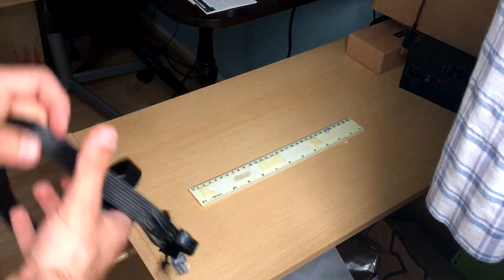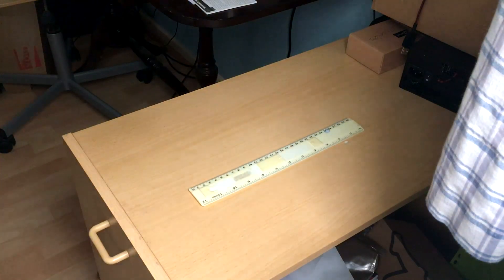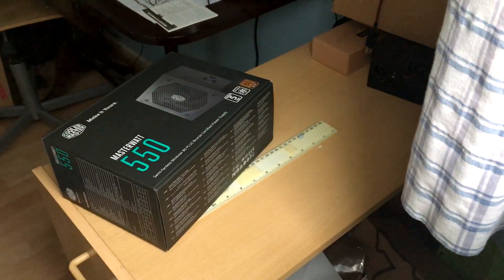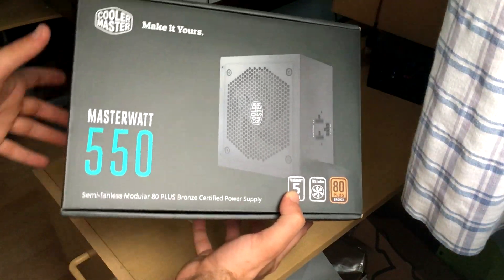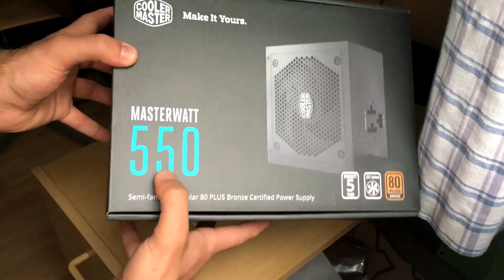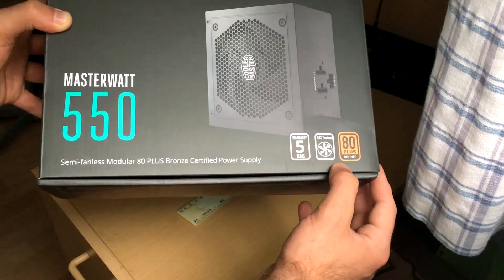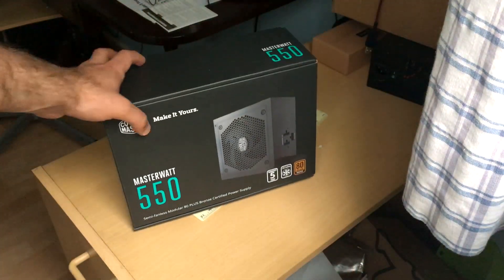That's pretty much it for the entire unboxing of this. Thank you for watching the unboxing of the Cooler Master 550 watt Masterwatt power supply, that is semi-modular 80 plus bronze certified. Thank you for watching guys.